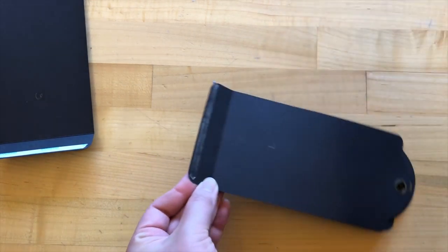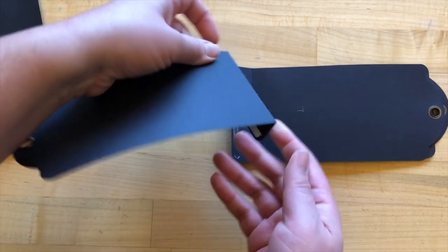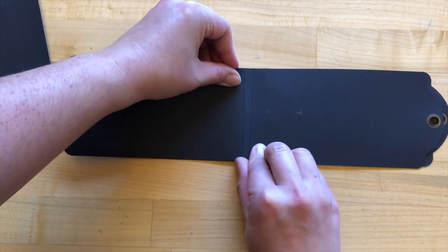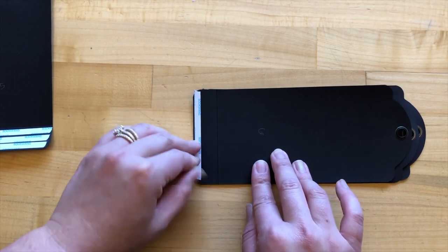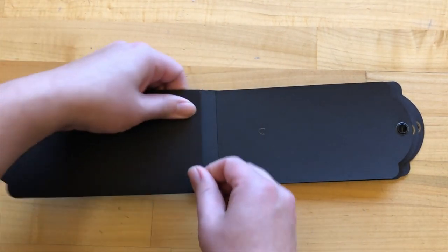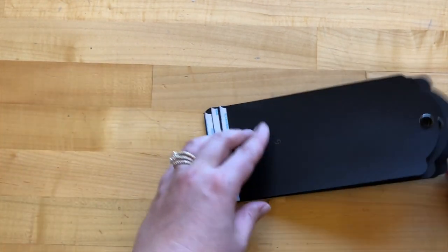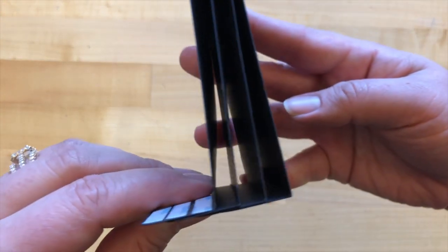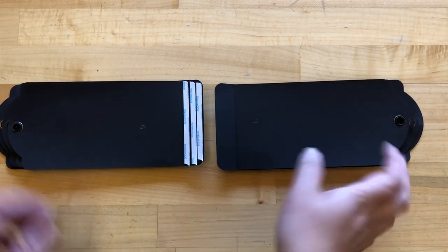Now I'm going to adhere tag six to tag seven using the same method — folding this under. Then we'll adhere tag five to tag six. Looking at that side view you can see that these are all nicely spaced a fourth of an inch apart.